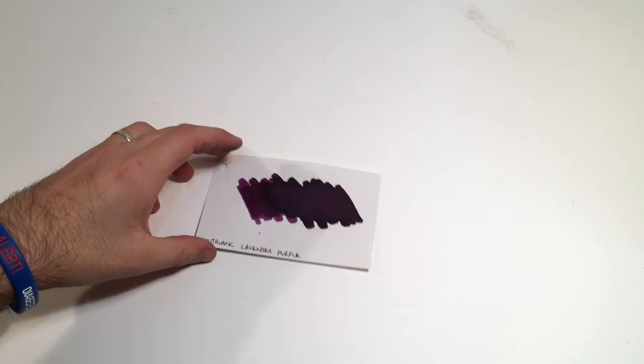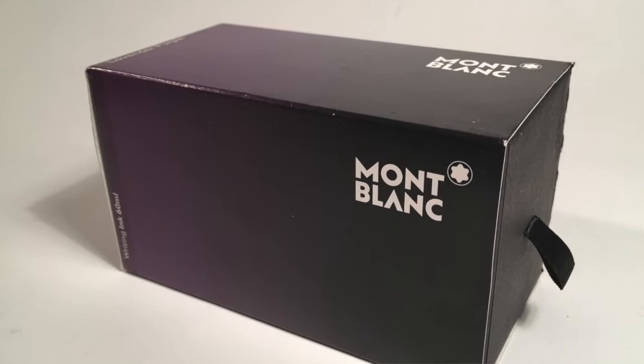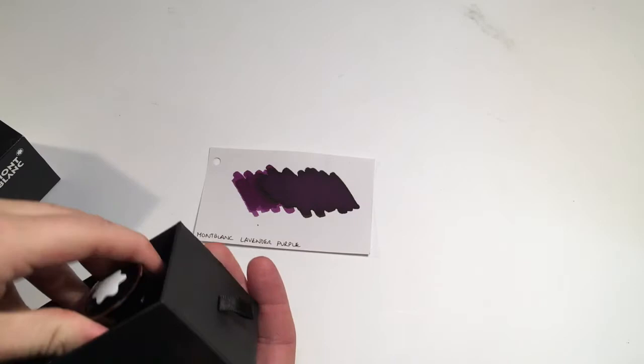Hi and welcome to another ink review. My name is Michael and today we're looking at an ink from the Montblanc range — it is the Lavender Purple, considered by many to be a premium ink, and rightfully so. This ink retails for around $35 Australian and it comes in a really lovely unique glass bottle of 60 mils of ink.